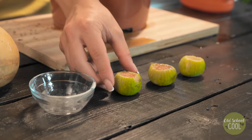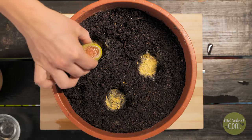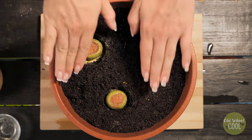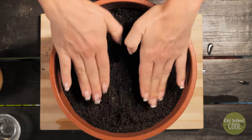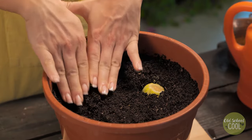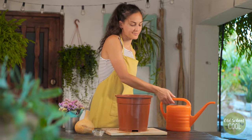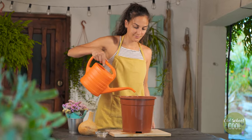Then plant the fruit with the cut end facing upright and cover with soil. Next, water well, as this activates the germination cycle of the seeds.